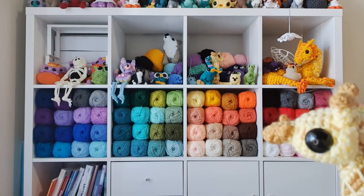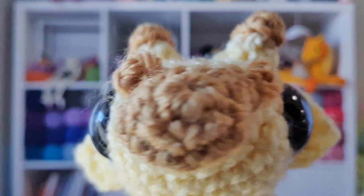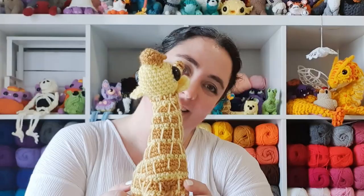Hello, it's Thursday and as voted in the most recent Not My Idea poll on YouTube, we're going to be making a giraffe today. Let's get into it.